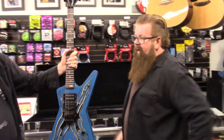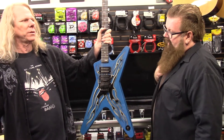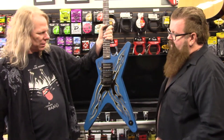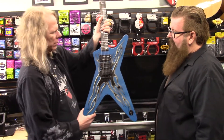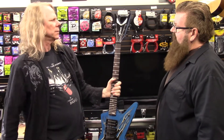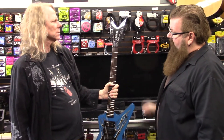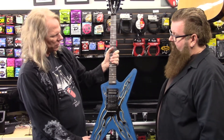Only 300 of these exist in the world. I don't think they were a huge seller because everybody wanted the more Dimebag ones at that point — people didn't necessarily understand it, it was different. But at 300 of them, that's not many to be out there.